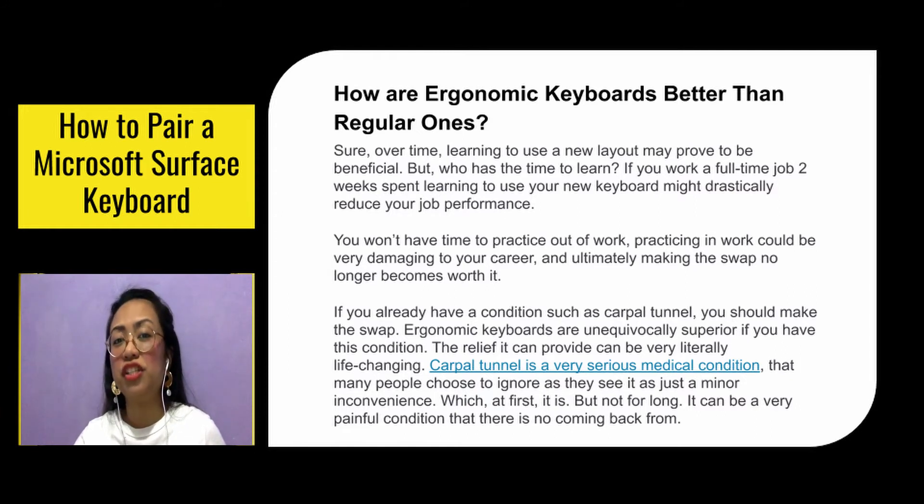But if you already have a condition such as carpal tunnel, you should make the swap. Ergonomic keyboards are very superior if you have this condition, and the relief they can provide can be very literally life-changing. Carpal tunnel is a very serious medical condition that many people choose to ignore, since they just see it as a minor inconvenience — and it is at first, but not for long. It can be very painful and there is no coming back from it.